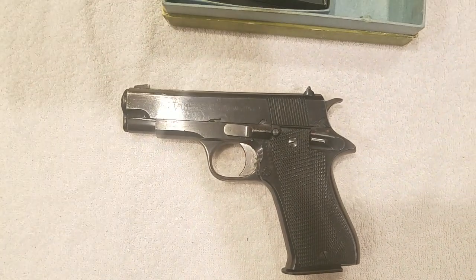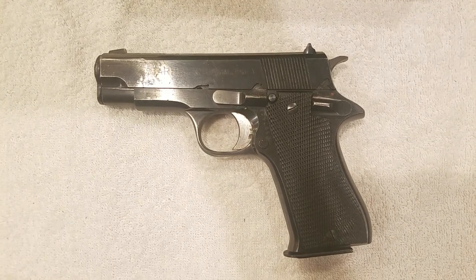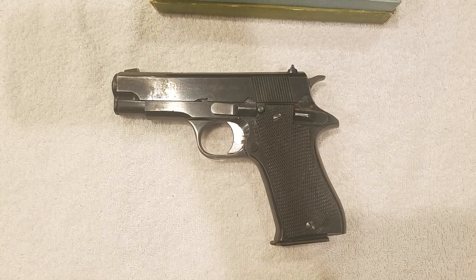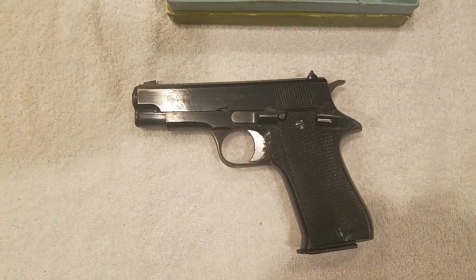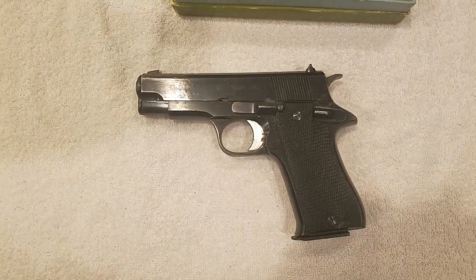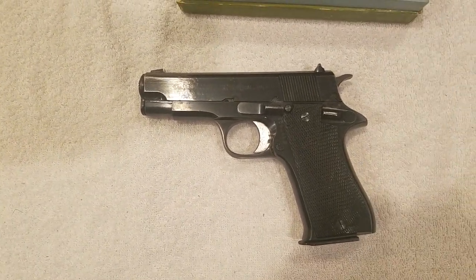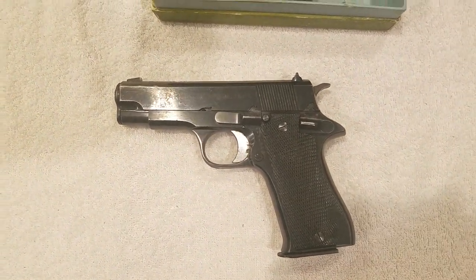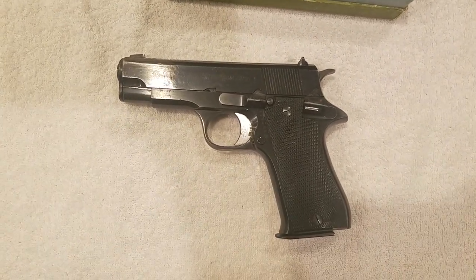Interestingly, the Super Bs are kind of notable in this country because the Russians captured a large number of them, and that's how we've gotten most of our Super Bs and even some regular Model Bs. The Russians just kind of took them all apart and threw them back together, so you get a lot of them that are mismatched serial number-wise, which can cause some reliability problems.